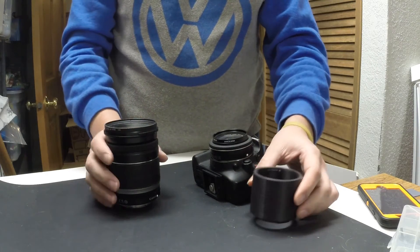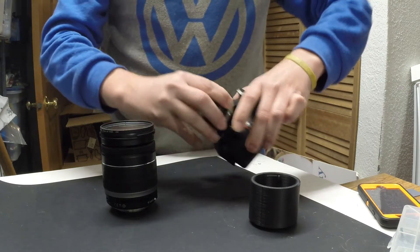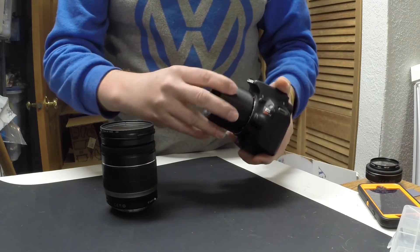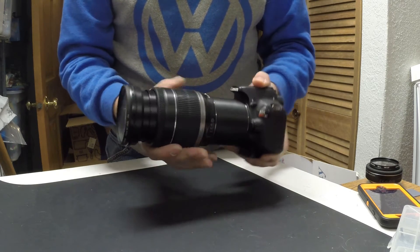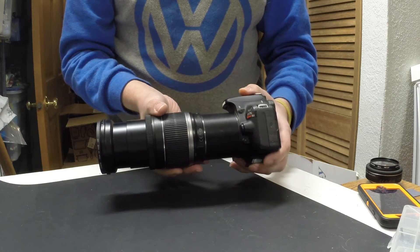Alright, so here's just me showing it again and how it all goes together. Take the old lens off, now we put the extension tube on — it'll click into place — now we just add our telephoto lens. And as you can see, it helps space it apart.